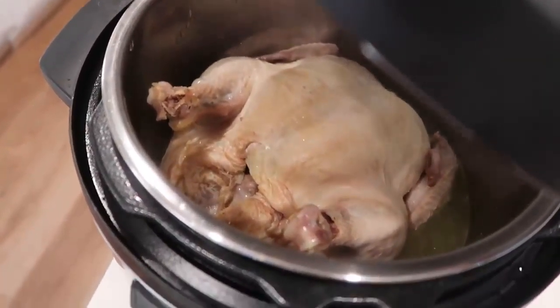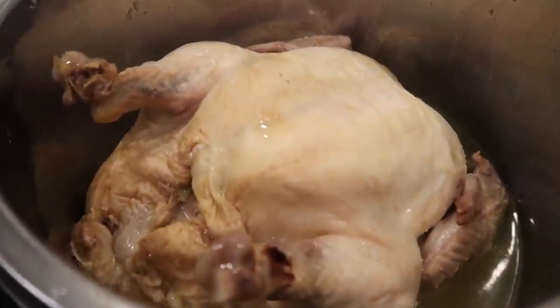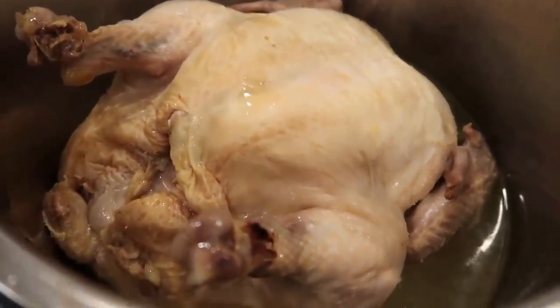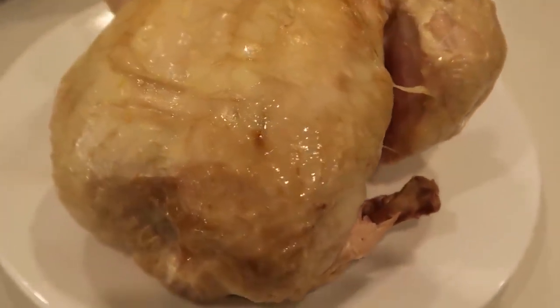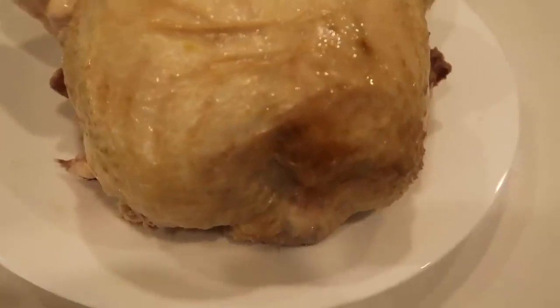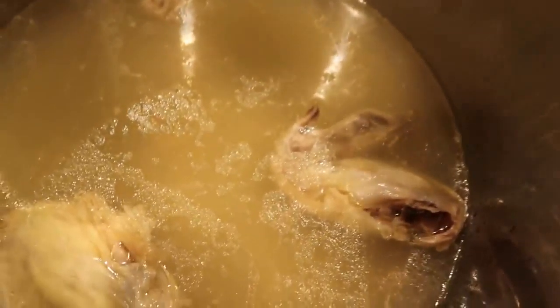My chicken is a three pound chicken. If you're doing a bigger chicken, like a four or five pound chicken, you might want to go up to 60 minutes to make sure it's cooked all the way through. I pulled it out and put it on a plate so I can shred it up. If you want your skin to be a little crispy on the outside, you can broil it for a few minutes to make it nice and brown and crispy.